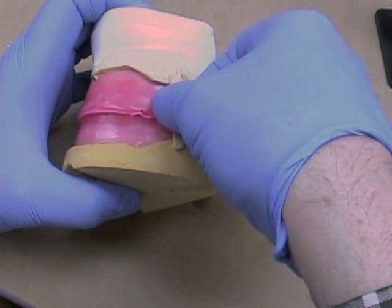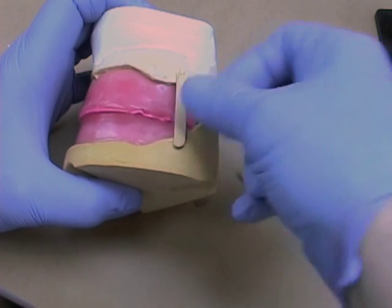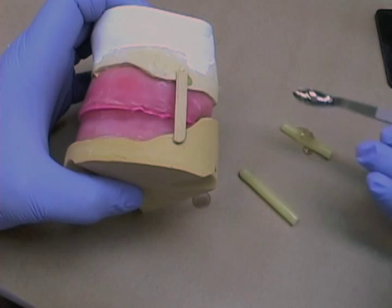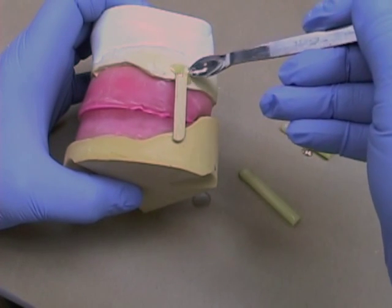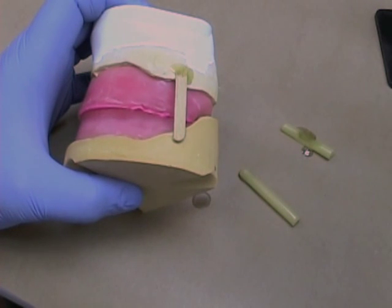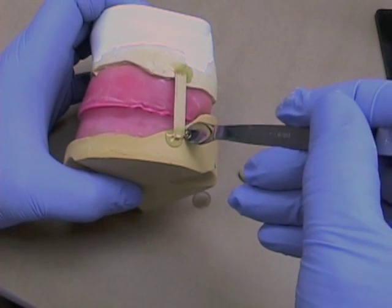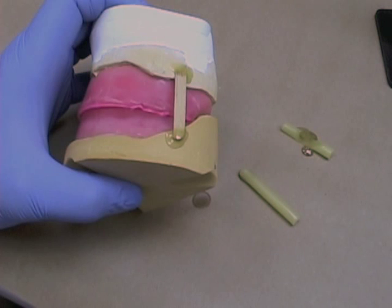While the wax is still molten, press the stabilizing stick into place between the maxillary and mandibular cast. Then use a hot wax spatula and some more sticky wax to sear the wax and seal it to the cast. It won't stick as well if your casts are damp, so make sure they're dry.